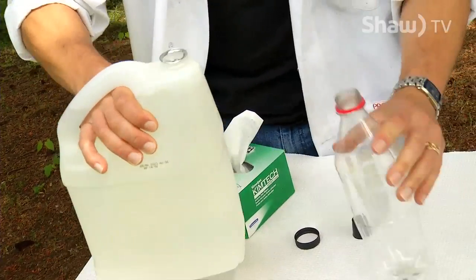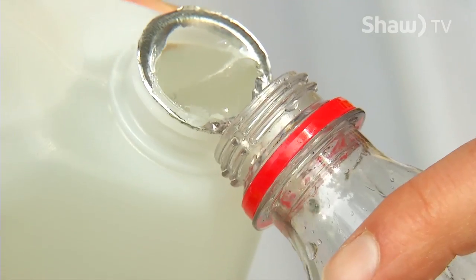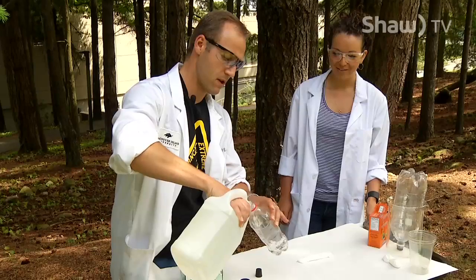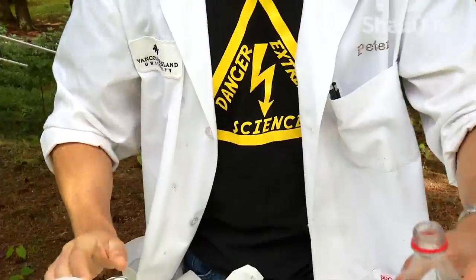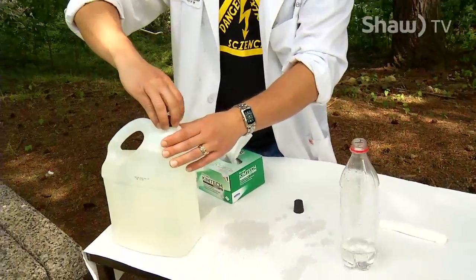Now take your vinegar — helps if you get the cap off — and pour some into the bottle. It really doesn't matter how much. Let's add a bit more and have some fun with it. I'm really making a mess today, but that's okay — that's what chemistry is about: having fun.